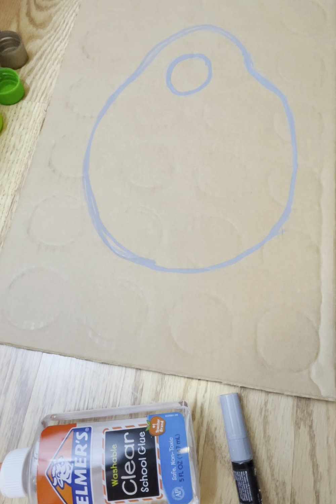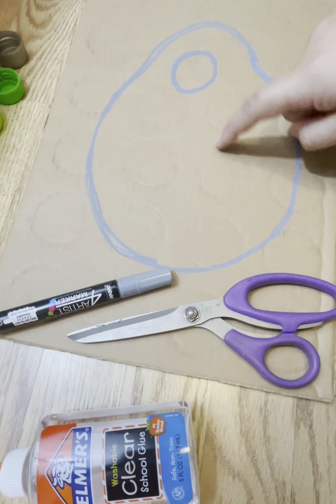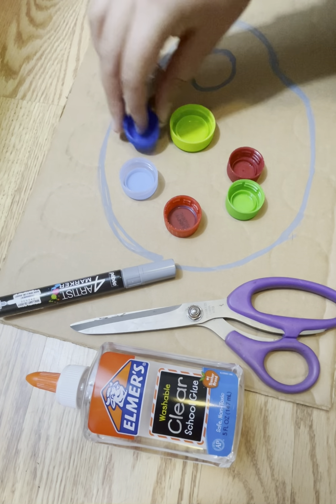Alright guys, today we are making a painter's palette. So you have to get all your supplies. You've got scissors, a marker to draw your shape, you've got glue, and then six to seven bottle caps.